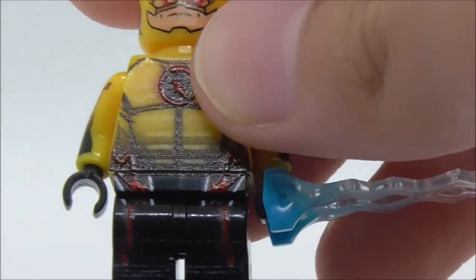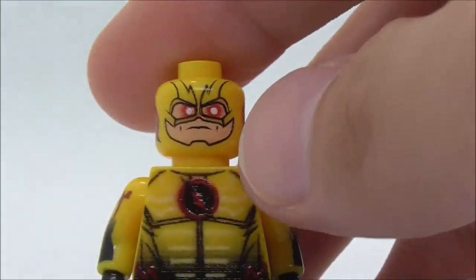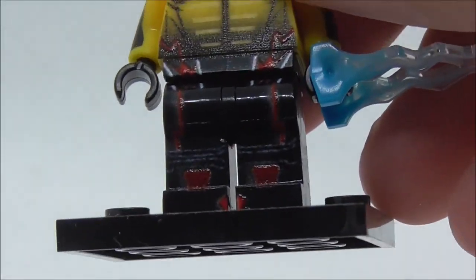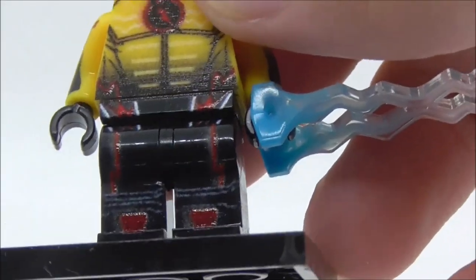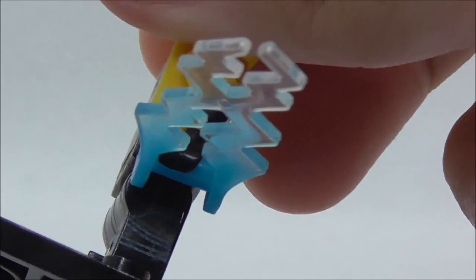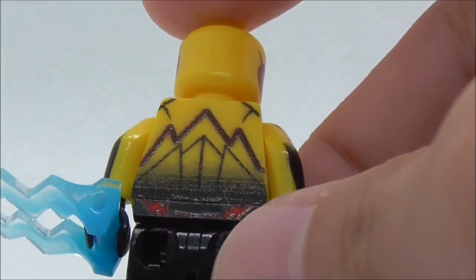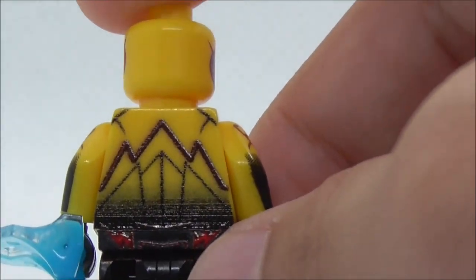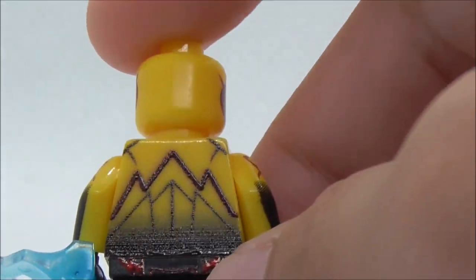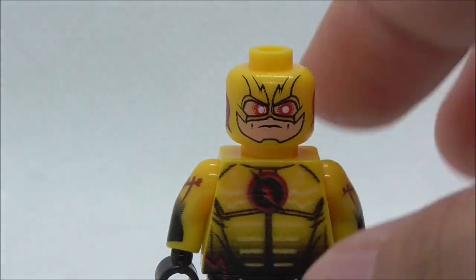The legs look pretty good with the red lightning going down and a white line, plus some red detailing that's kind of hard to see. There's also side leg printing that looks pretty cool, and black and red lining on the back. That's pretty much it for Reverse Flash.